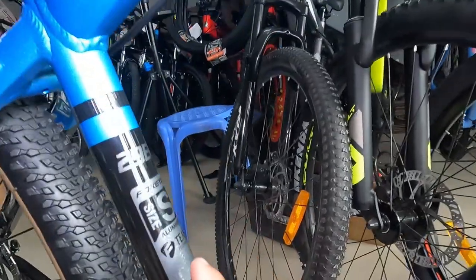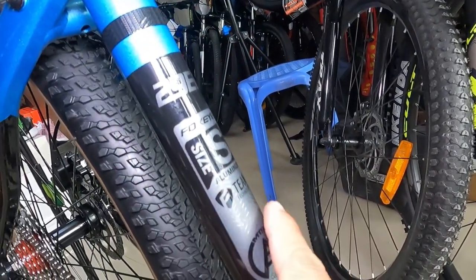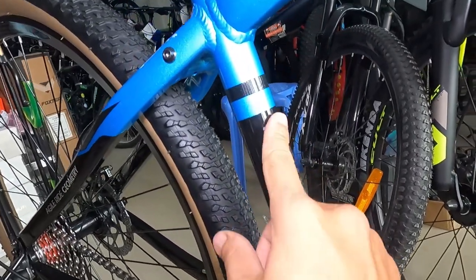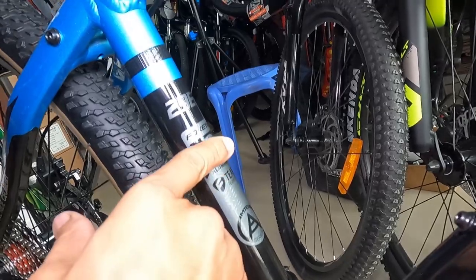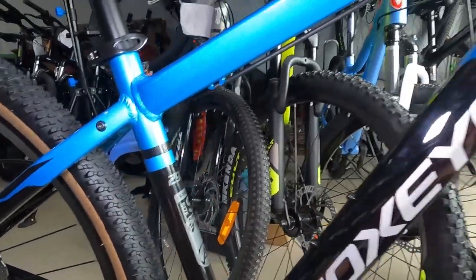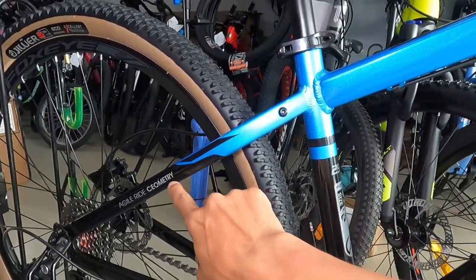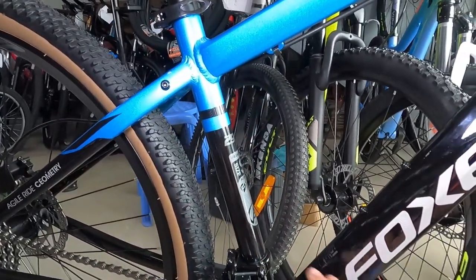Nakalagay dito: Foxeye Team, MTBA Series — aluminum yan, 29er. Water decals din itong gray na to, itong black, ganun din. Ang ganda ng pagkakakulay niya guys. Glossy black — ang ganda.